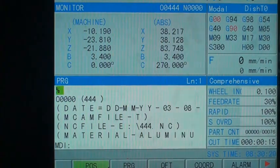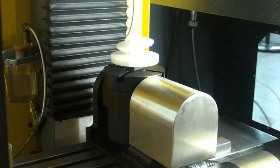It's a 5-axis machine now, capable of 5-axis simultaneous machining.